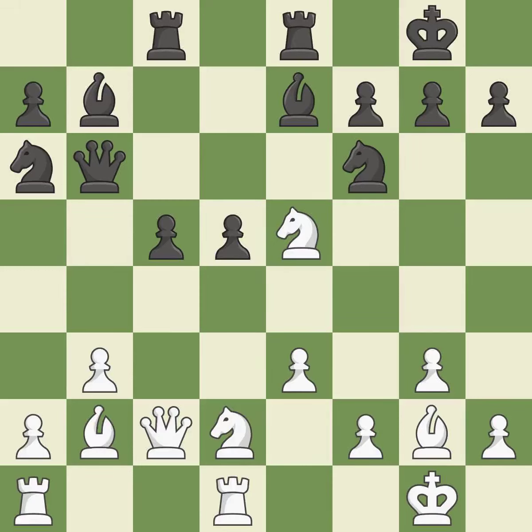By moving a Rook from its starting square, this activates it. A Rook enters the action after developing outside of its starting square as a result. That's fine.